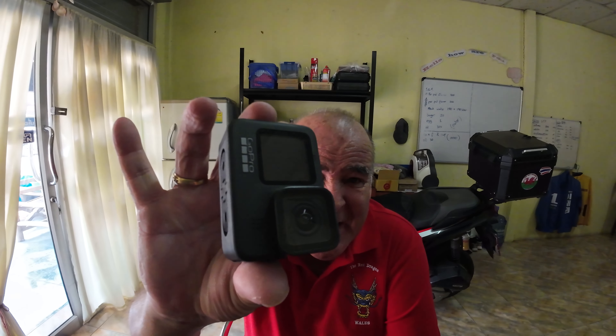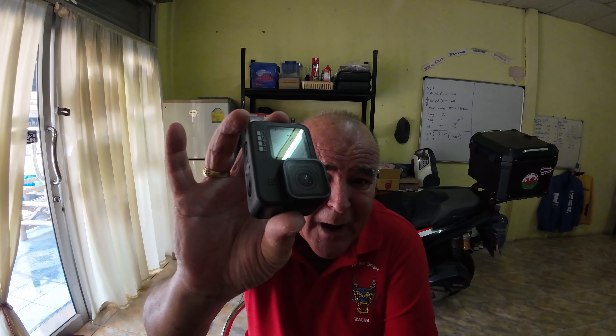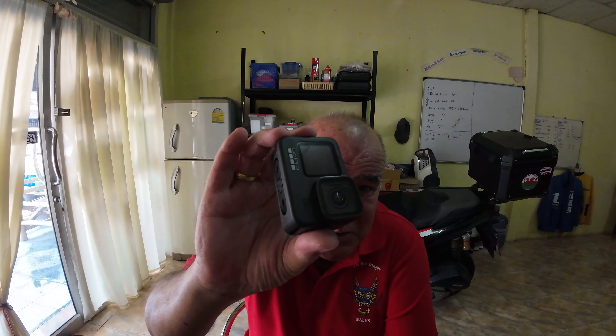Hello everybody! Remember in the last video I said that the camera was playing up? Well, the GoPro is no more. It won't turn on, it won't turn off, it won't do absolutely diddly squat.